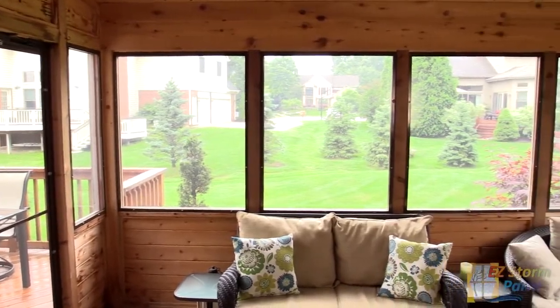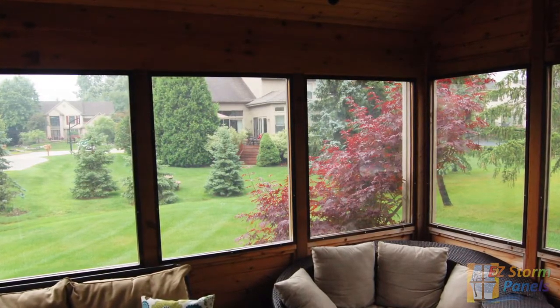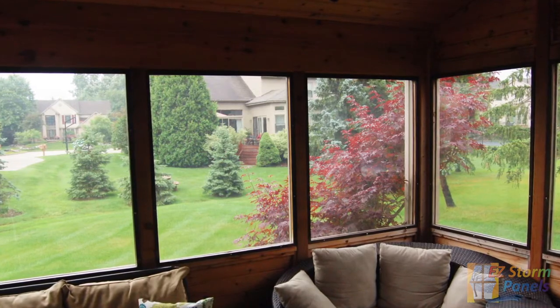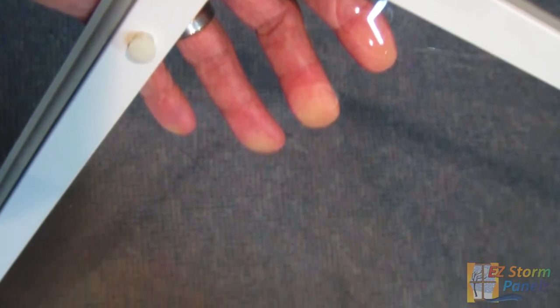EasyStorm panels are made to fit your porch opening to within one-eighth of an inch per side. You'll be amazed at how well they fit and we guarantee it. The EasyStorm solution offers homeowners an unobstructed view because it has no crossbars blocking the opening. The durable vinyl will not wrinkle or sag as it is stretched and secured to our proprietary aluminum frame.